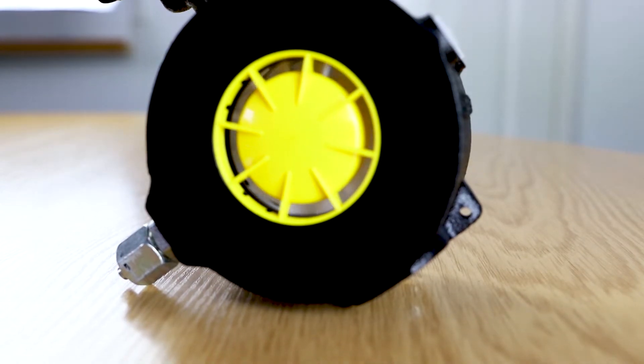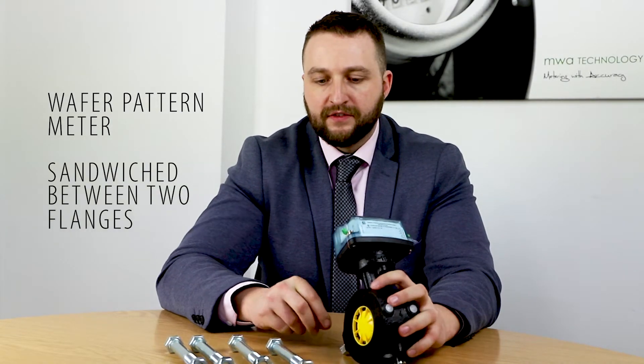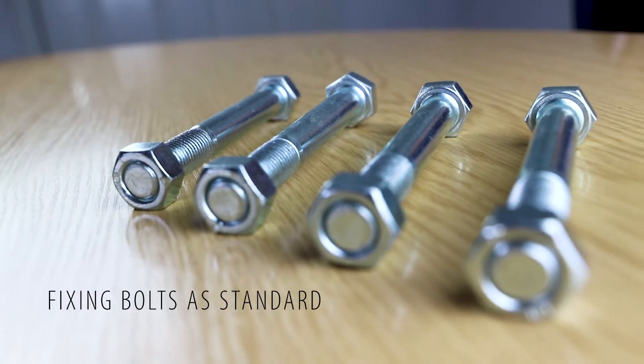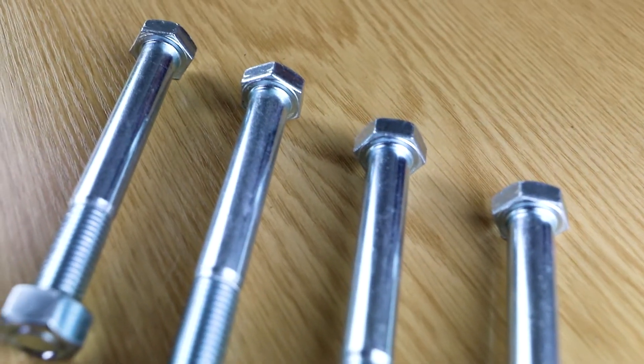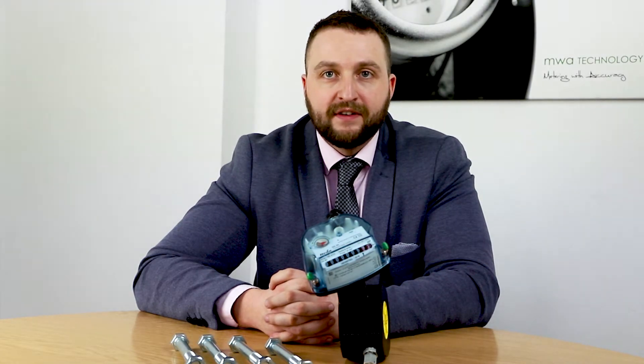As you can see, the meter is a wafer pattern meter, which allows it to be sandwiched between two flanges. A good selling point is that you actually get the fixing bolts included in the package, so you don't have to go hunting around trying to find the right size bolts — it's all there ready for you. For more information on the ITRON MZ range, please visit our website or speak to our expert sales team.